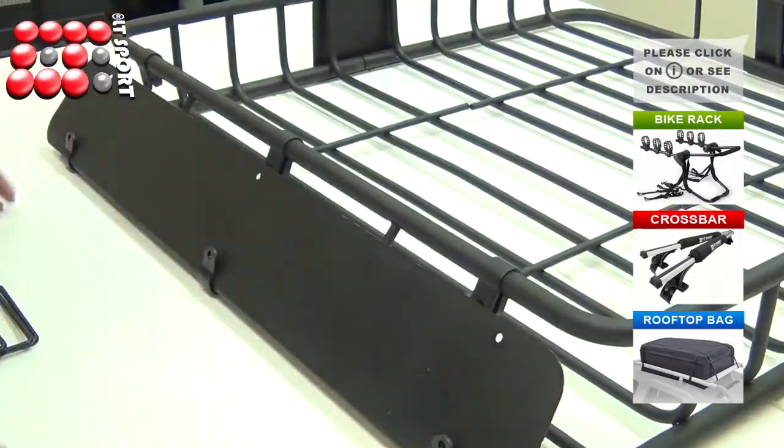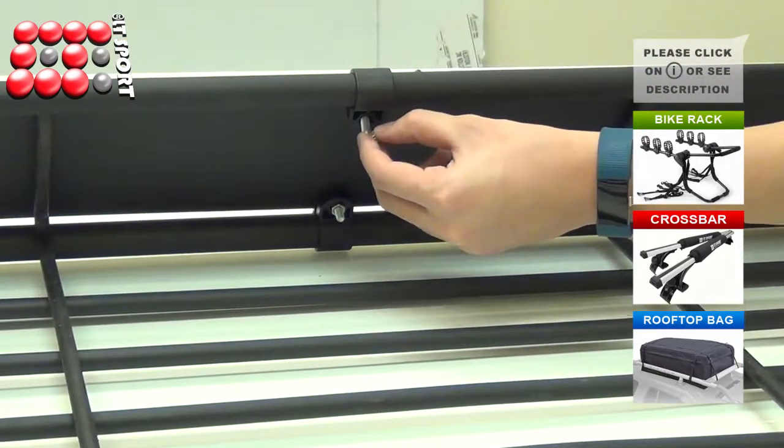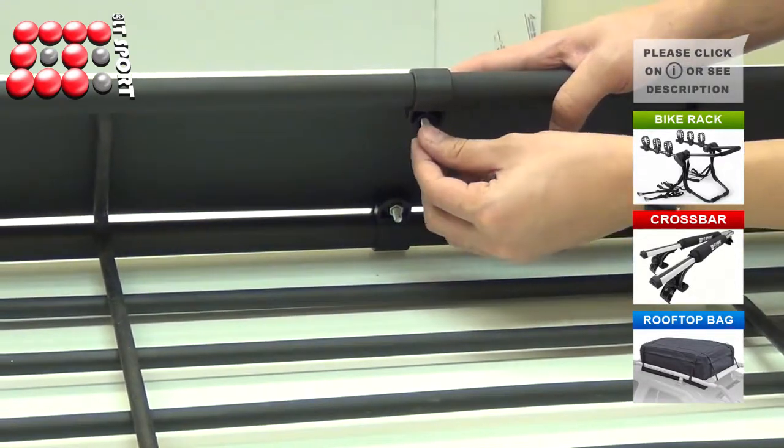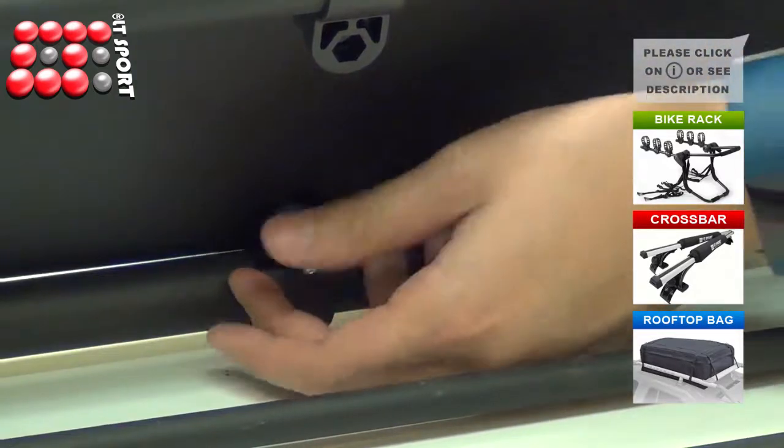Place the windproof plate to the clips and secure it with bolts and nuts. Insert the bolts and secure them with nuts behind the plate. Screw the nuts until tightened on the clips, then use a wrench to tighten the bolts.